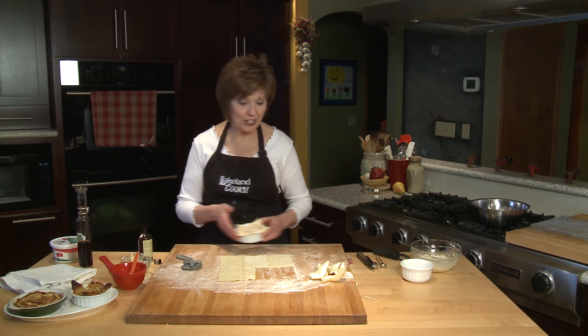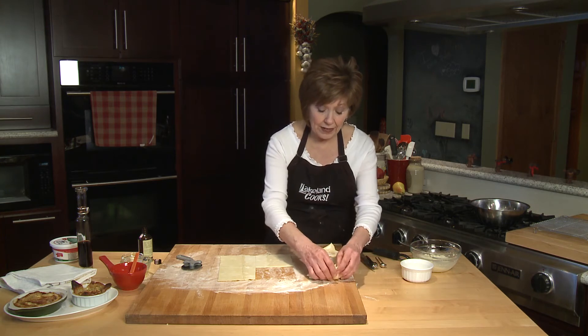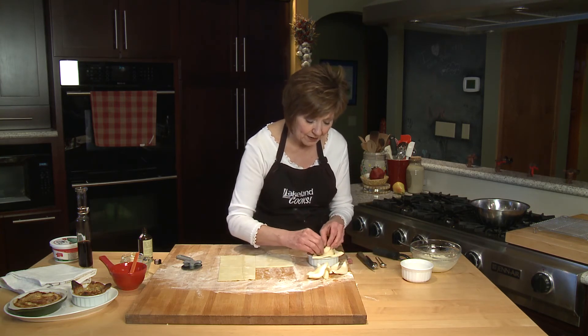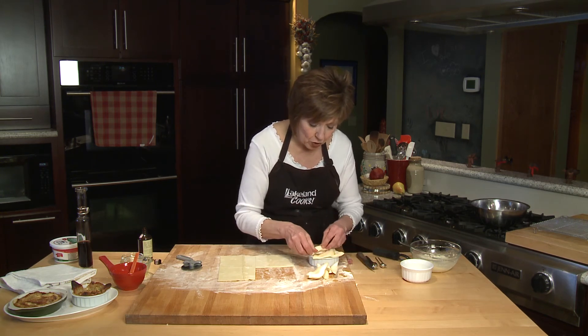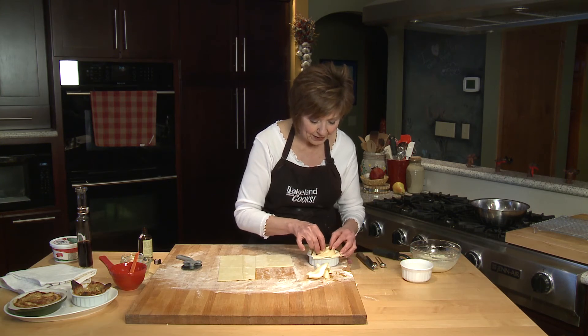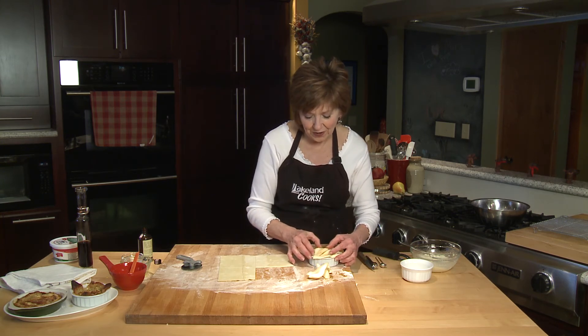And now I put the pears on. Depending on the size of your ramekin, you might be able to fit whole slices of pear inside. Each little ramekin or tartlet, you'll need four slices of pears. Look at how pretty that looks — they just fit in there so nice.